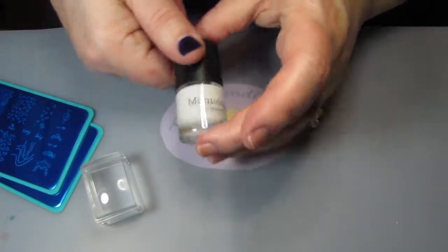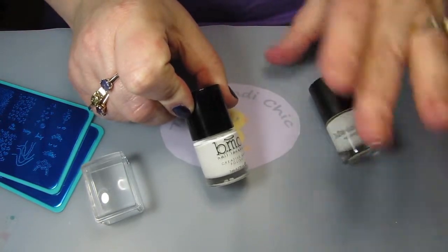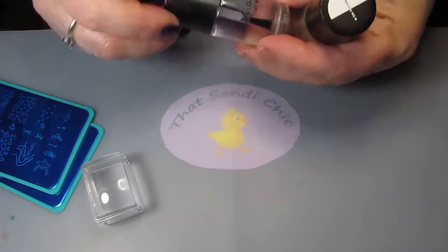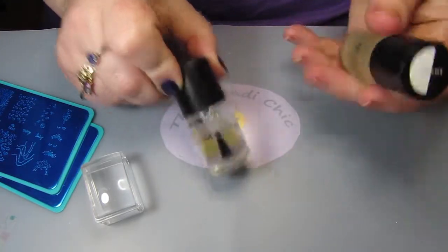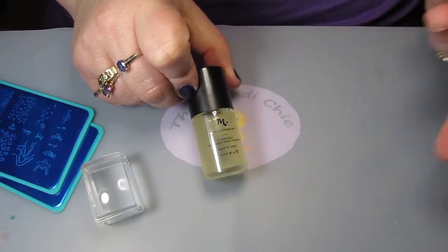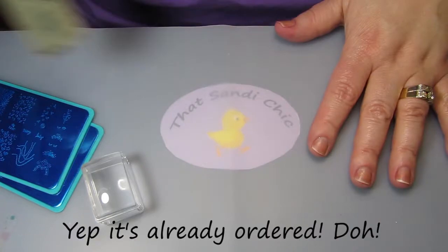I don't want to open the new white polish since I already have another white open, and I do want to do this mani using the Maniology products. I have my calcium rich base coat that I'm going to use and I have the matte top coat from them, so we're going to use that to show how this works. I haven't ordered the Maniology glossy one yet.